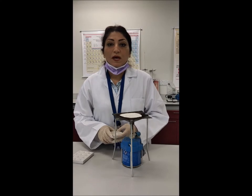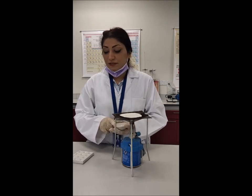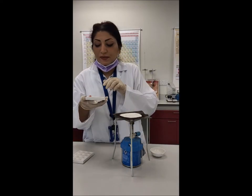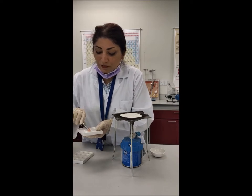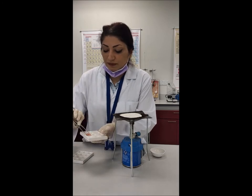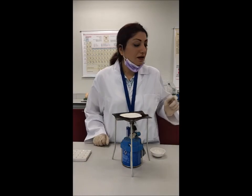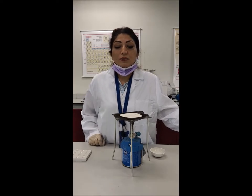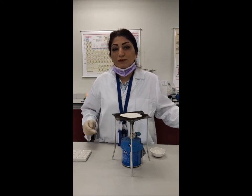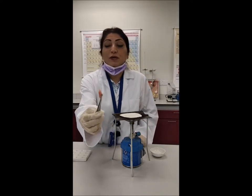My samples are actually animal cell samples. This is one slice of the tissue from the muscle of the meat of an animal — I just cut and placed it here. As you can see, the specimen of this tissue is quite thick.